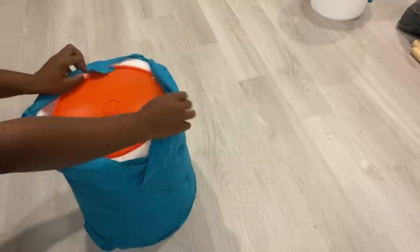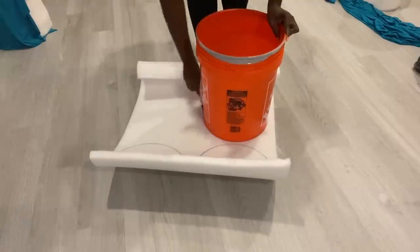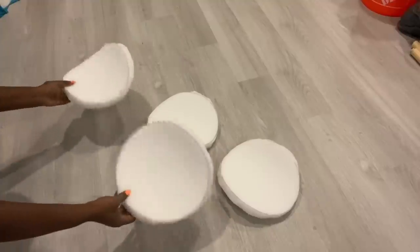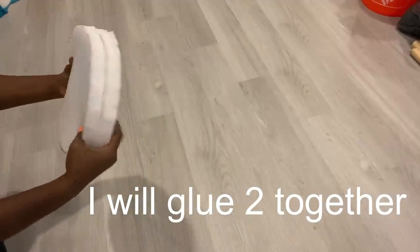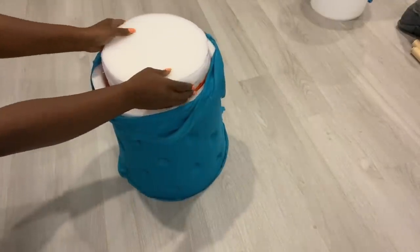For the seating area, I'm going to measure round foam, and because I'm using a one-inch foam I'm going to cut two circles and glue them together. I'm going to be cutting out four because I'm making two stools. After gluing the foam together, I'm going to cover it with fabric and attach it to the bucket.